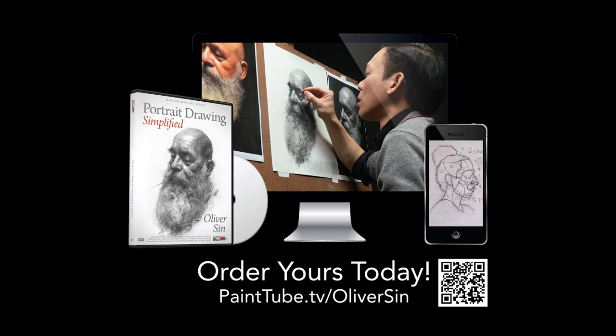Available in digital format so you can start learning right away. Or let us know if you prefer a DVD — we'll ship it right to your door.